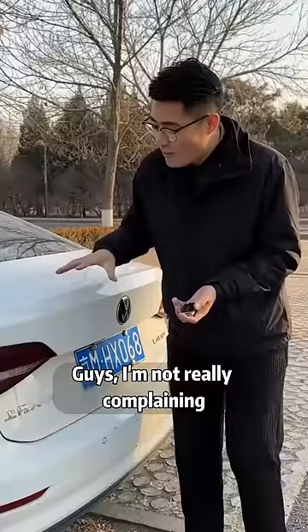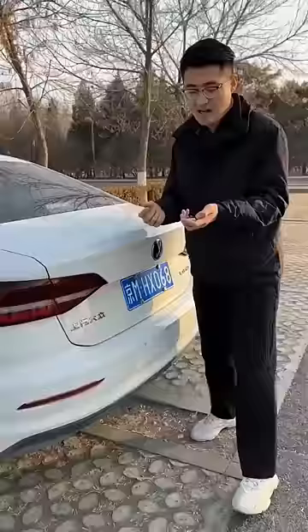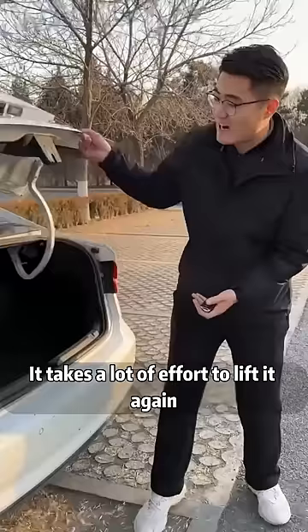Guys, I'm not really complaining, but can't the trunk of the car be better designed? Look at that! Every time you press the trunk key, you can't even lift the lid. It takes a lot of effort to lift it again. It's really hard to move things in every time. Can't it just go up on its own?